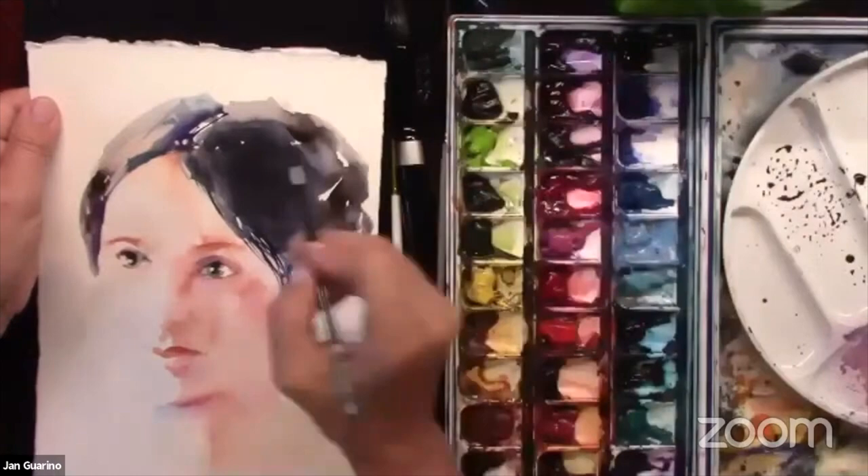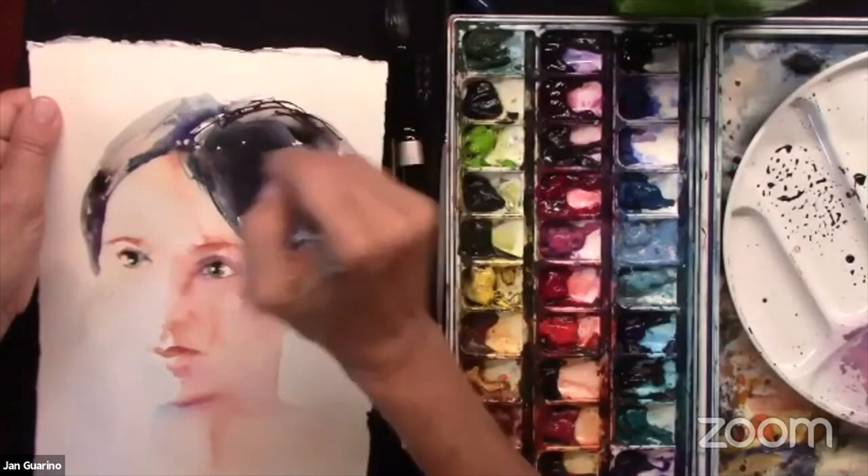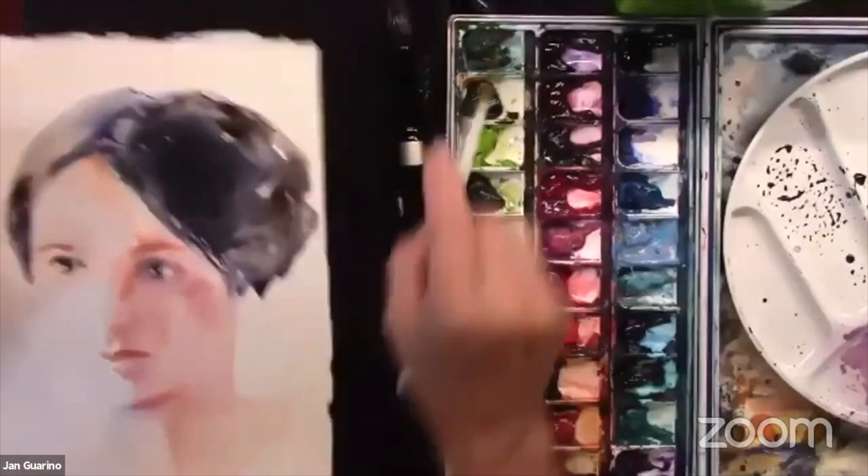Did everybody gasp when I dropped my brush? I knew I could fix it and I knew what to do. You saw how fast I fixed it, and how I'm not worried about it.